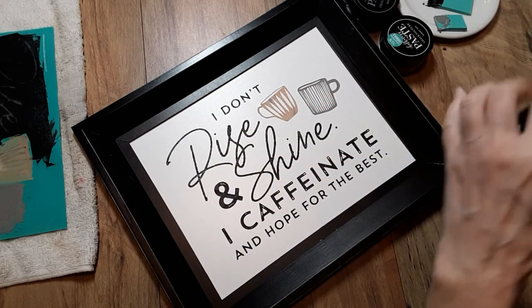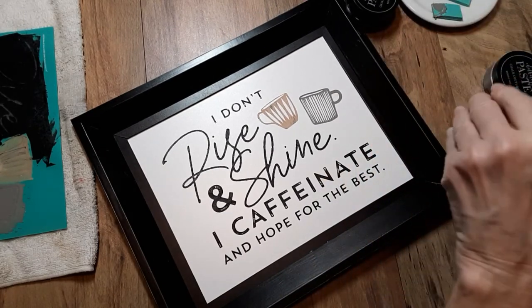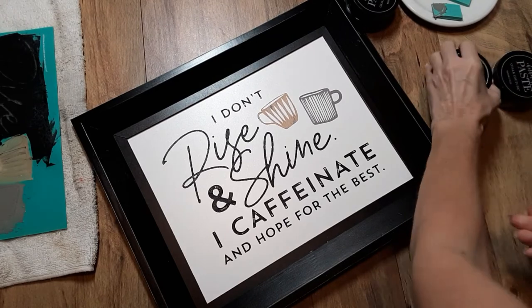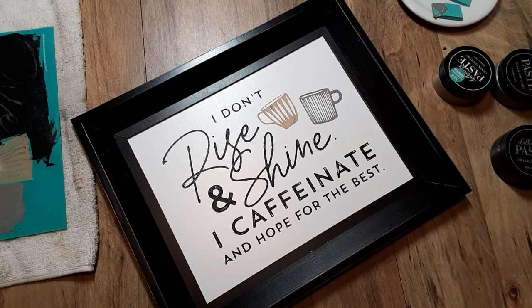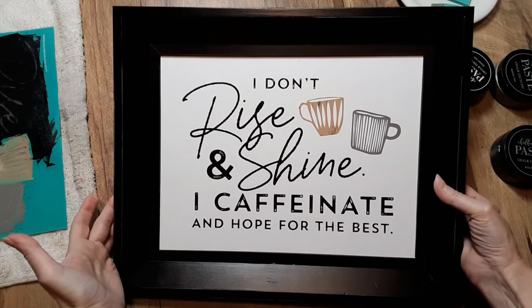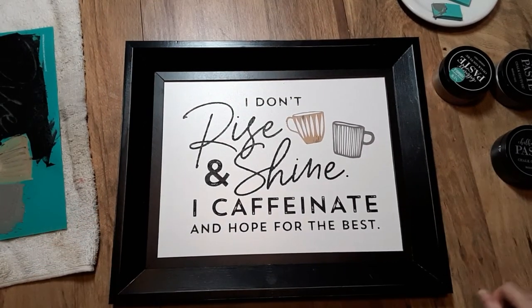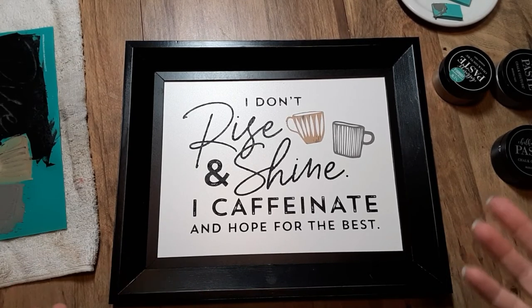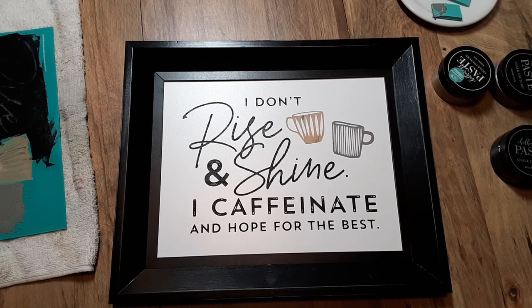You can let this air dry, or if you're in a real hurry you can use a hairdryer or a heating tool. I think I'm going to let mine air dry. And there it is — it is that quick, easy, and simple. Yes, you can do this too! I hope you enjoyed this and it gave you some inspiration. You can make a gift this quickly. Have a beautiful day and thank you for watching.